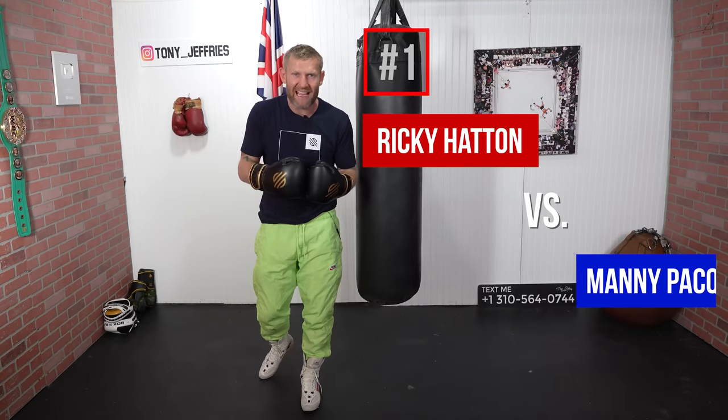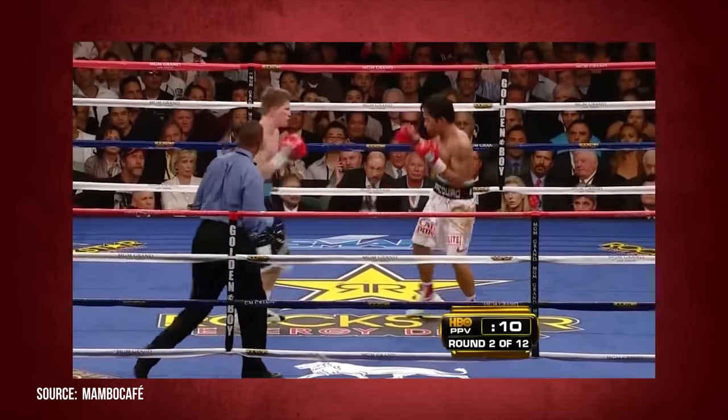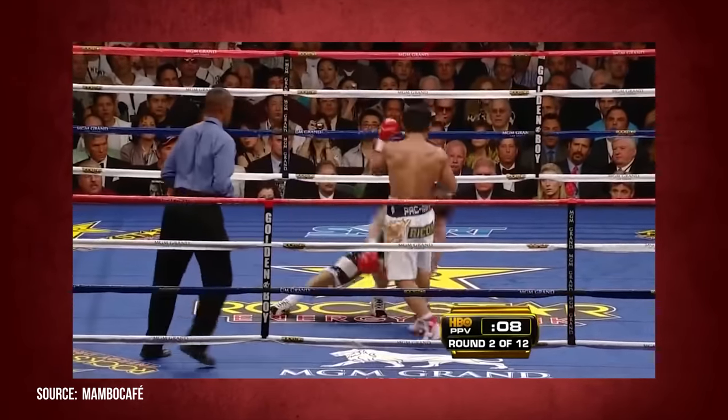First up, we've got Ricky Hatton versus Manny Pacquiao. This was a brutal knockout. And before I break it down for you, here it is. That was a nasty punch.